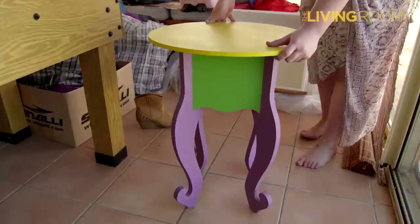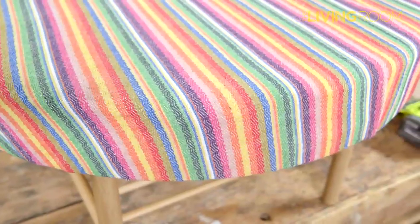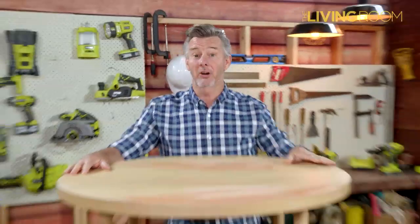If you've got some unused or unwanted furniture in storage or around the home, think about upcycling. It's a great way to turn unloved furniture into new furniture. And today I'm going to turn this coffee table into a dog bed.